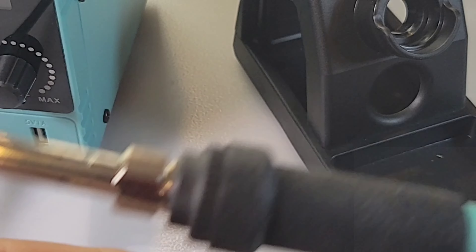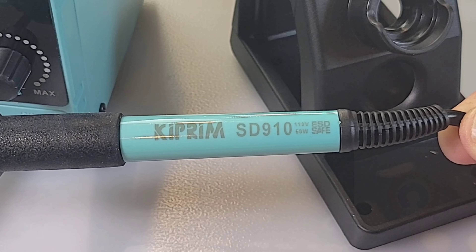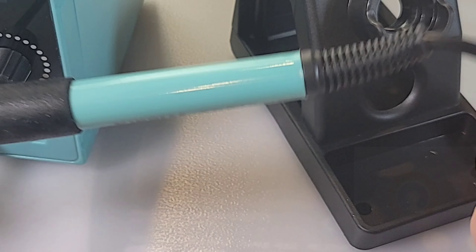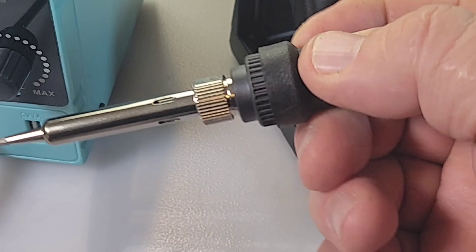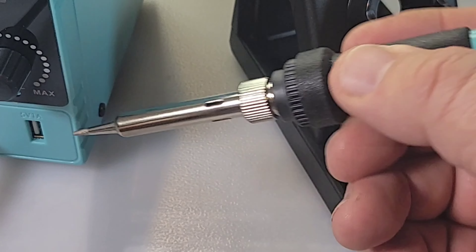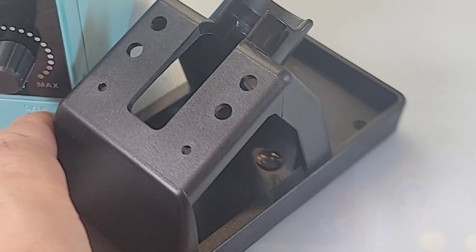The iron itself is like so many we've seen in cheaper soldering stations — 110 volt, 60 watt, ESD safe. It does have a fairly robust holding grip, which I like — a little bit thicker than some of them. It's definitely going to keep your fingers from getting toasty. And by the way, in case you're wondering, that is a plastic stand — definitely not metallic.